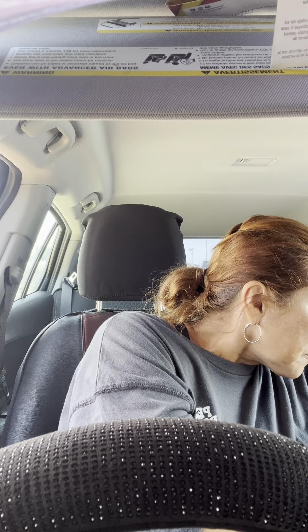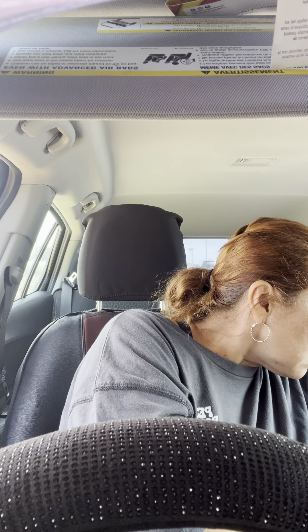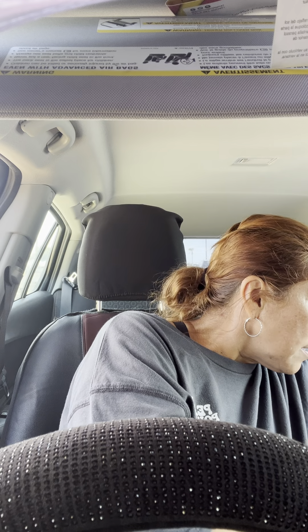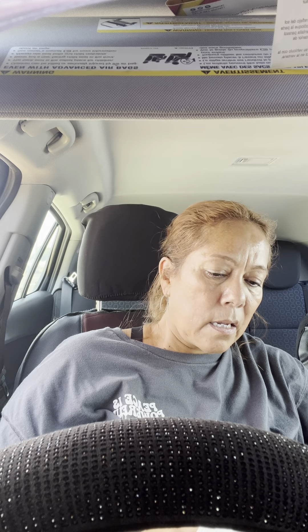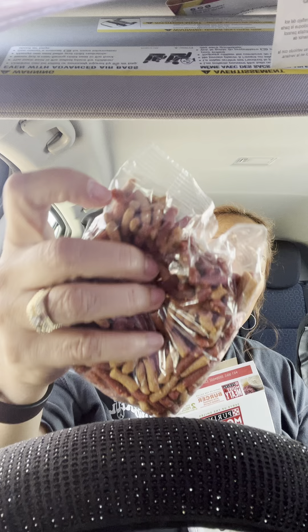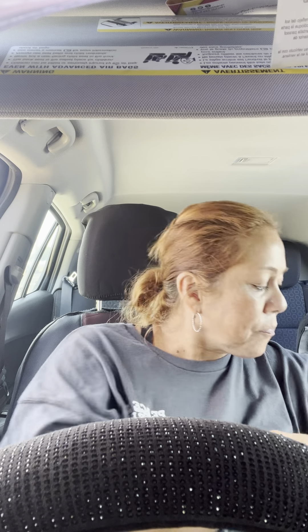I thought I bought two boxes of these but maybe I just bought one — I'll have to check my receipt. Anyway, these are good. I'm gonna give them to my little chihuahua — her little tooth is messed up and she eats just a little bit, so I figured I'd get these for her little mouth.